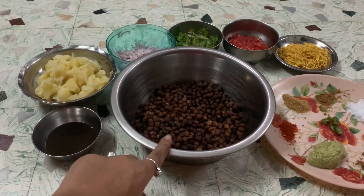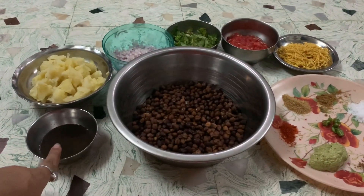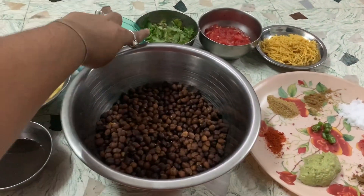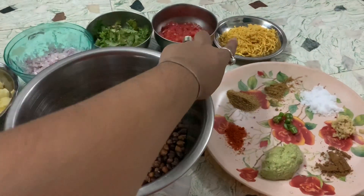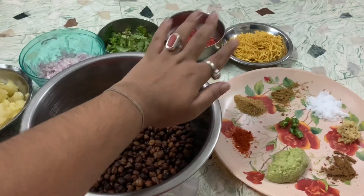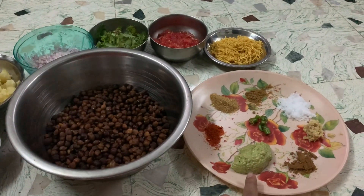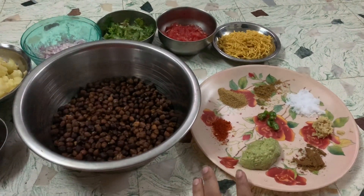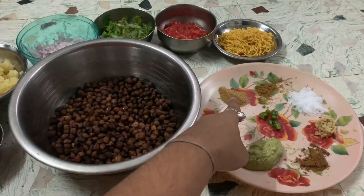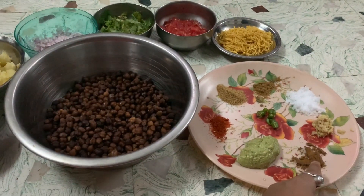I have pressure cooked it with a little amount of salt. As you can see, here I have taken some imli chutney, some boiled potatoes, grated onion, coriander leaves, and tomato. Here I have taken some sev, which is for decorational purpose — it is completely optional. In spices, I have taken green chutney (also optional), red chili powder, coriander powder, cumin powder, salt, grated ginger, and chaat masala.